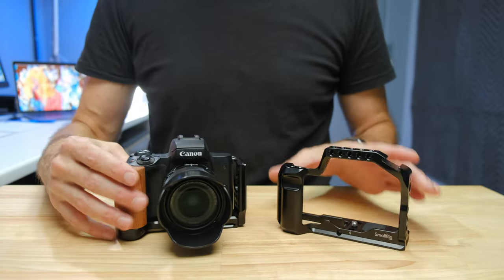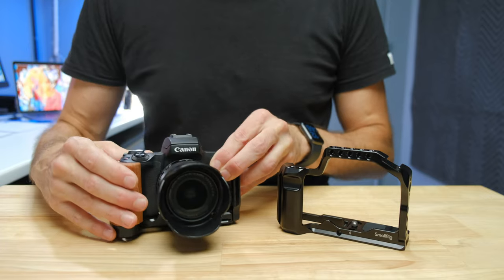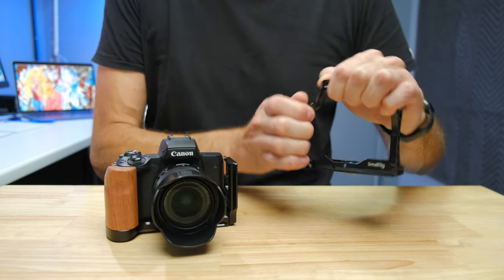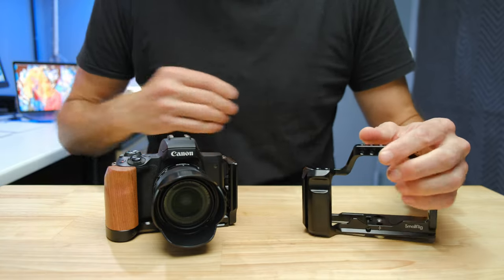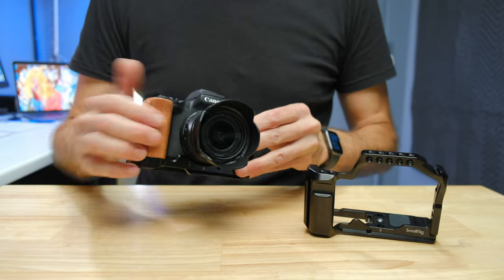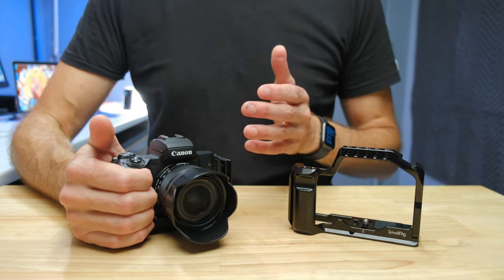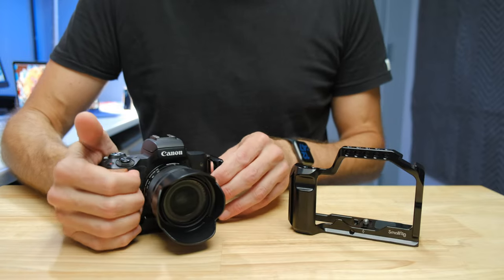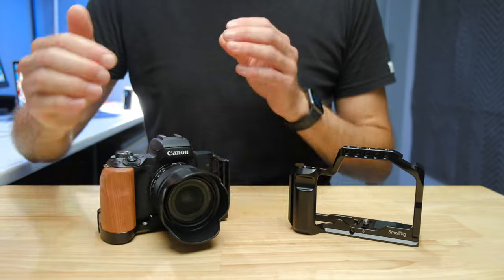When it comes to differences, the L-bracket has a number of advantages over the cage. To start with, it has a wooden handle. The wooden handle means that if you're in a cold environment, or not used to holding a metal grip, it can be disconcerting — and in cold environments, it can downright freeze your fingers. The wood grip is more insulated, feels more comfortable and natural, more like holding the rubber grip on your camera. I also think the L-bracket actually has a nicer grip overall — it feels a little deeper and just nicer to hold.